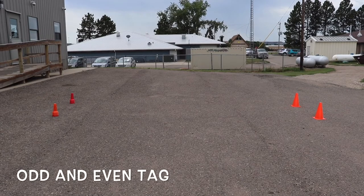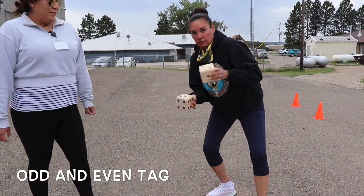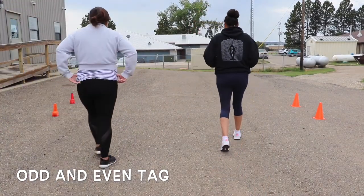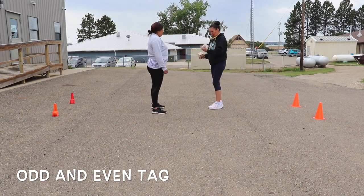Welcome! This game is Odd and Even Tag. You'll need some cones and some dice. If you don't have dice, have someone just shout out two different numbers to add, subtract, or multiply.